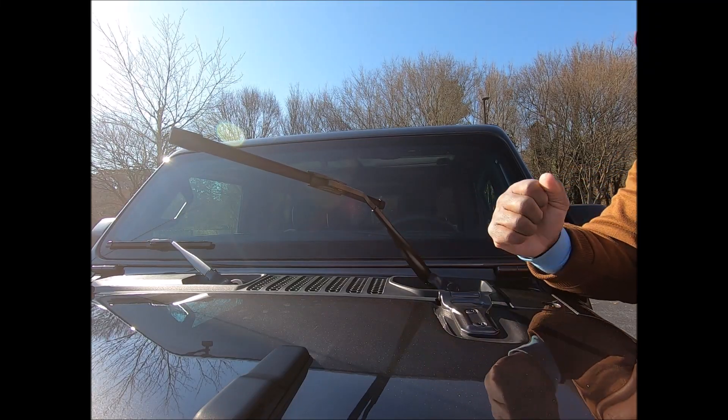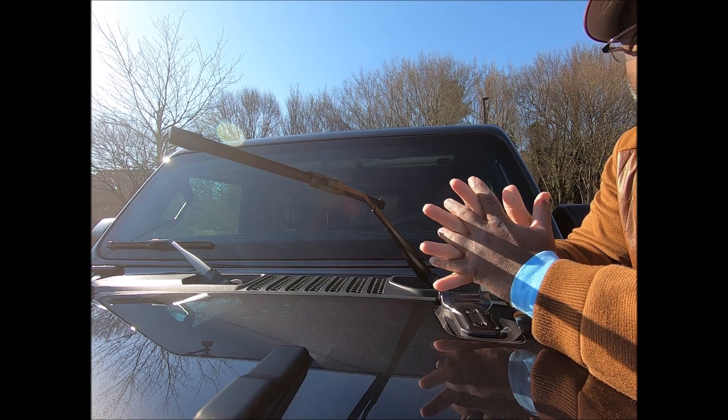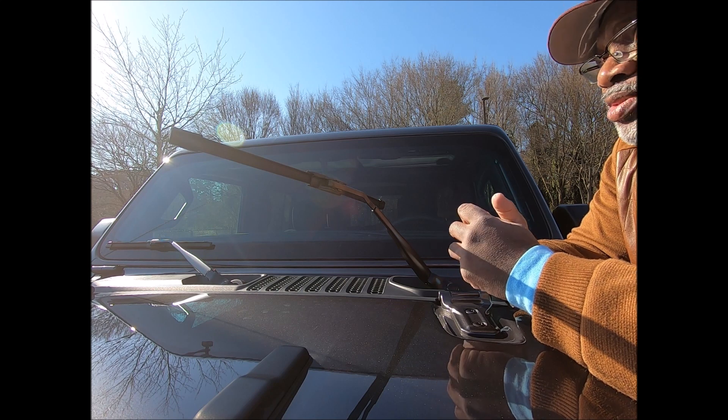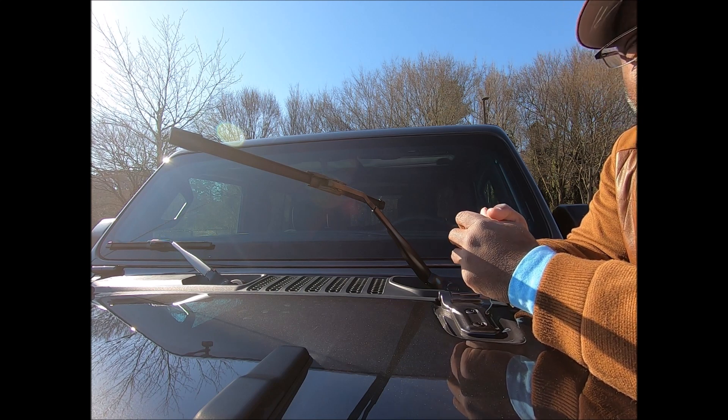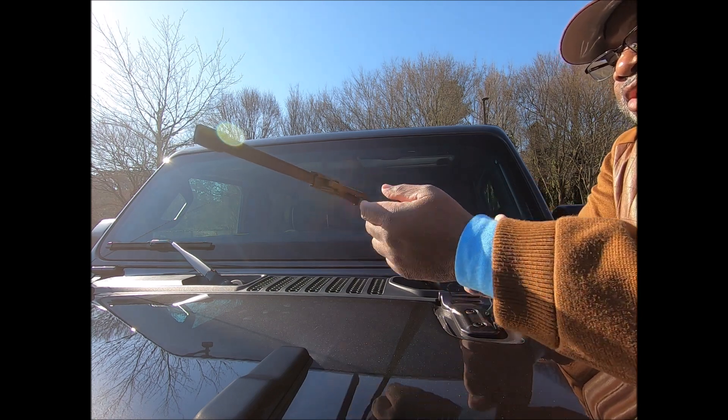Hi guys, I told myself from now on whenever I rent a car I was going to show you all how to replace the wipers. Now this is a 2019 Jeep Wrangler Unlimited.